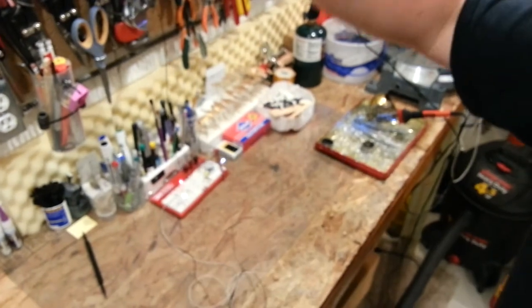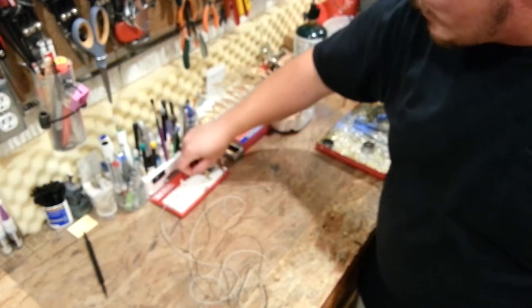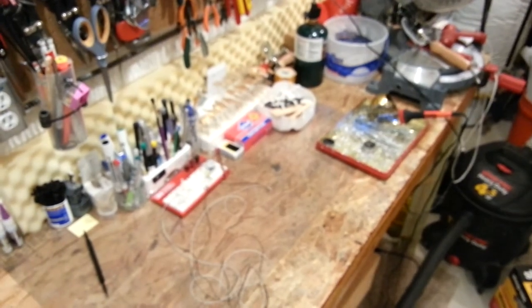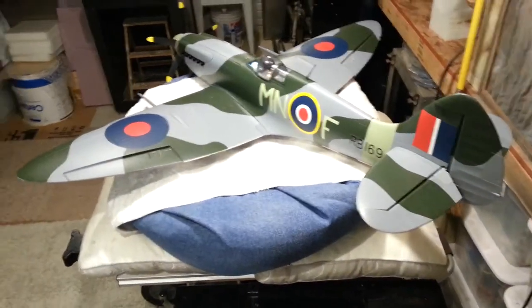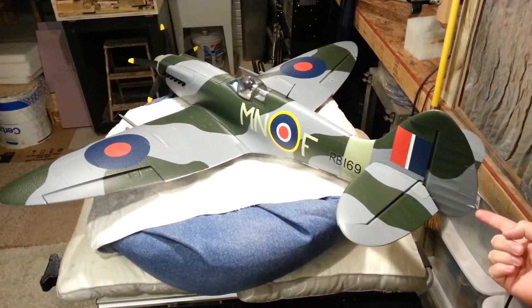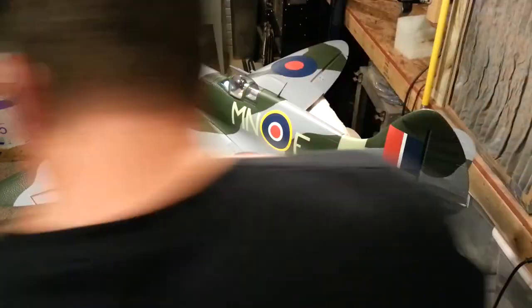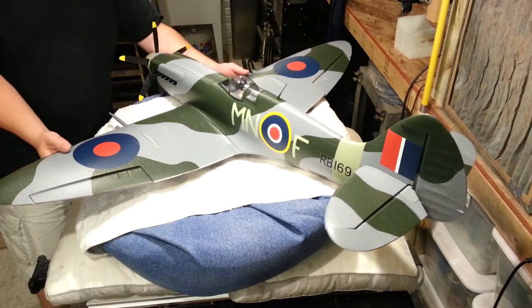Most of you know if you watch my videos that I've done this a number of different times. I'll give you a shot of the Spitfire real quick — and here it is. Oh, look at that beauty. My plans are to put a tail white light, and up front I'm going to put a red light on one side and a green light on the other, which should be standard.